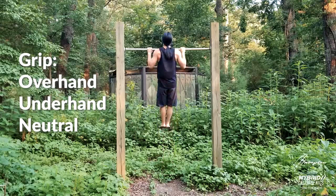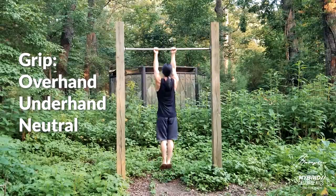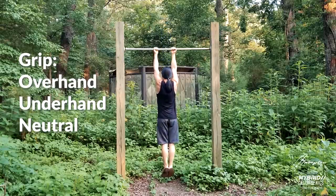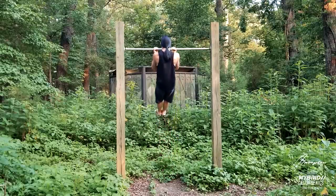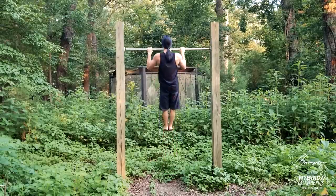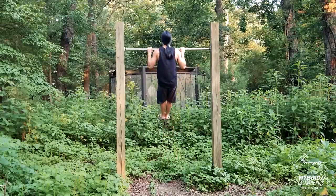The first thing we'll cover is grip. Generally, an overhand grip is called a pull-up and an underhand grip is called a chin-up. While they do target slightly different muscles, I've done plenty of both, and in my opinion, there is not a significant difference in difficulty. You'll be better at whatever grip you practice, so start with what feels natural. In this video, I'll use pull-up as the umbrella term for all exercises in which the torso is pulled towards the hands.